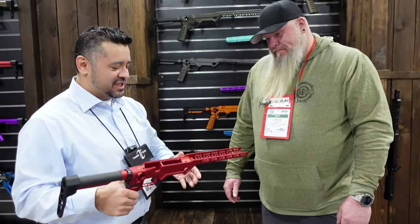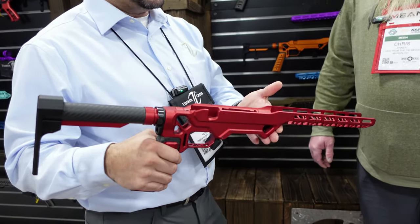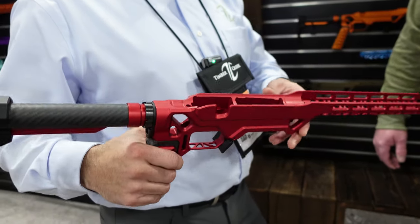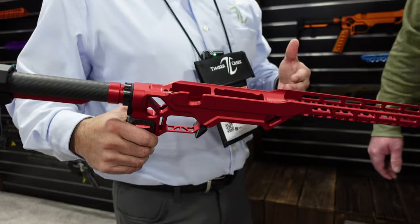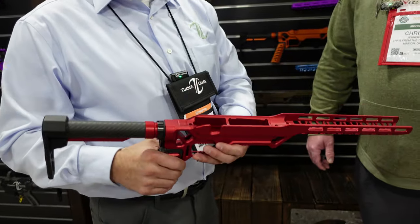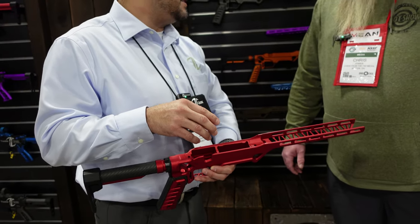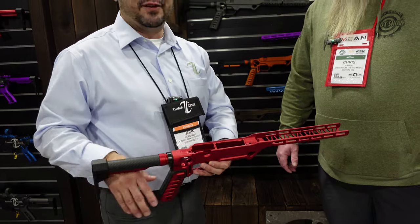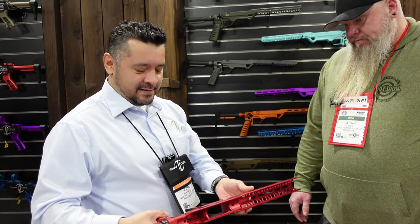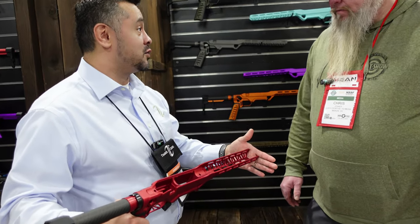We just introduced this Remington 700 short action chassis. Everybody says they're excited about their product, but for us it's new to us — we're still kind of learning as we go. One of the main important features is making sure that the geometry is correct for a Remington 700 and certainly all the clones out there on the market to be able to drop in and fit. The overall weight is really nice.